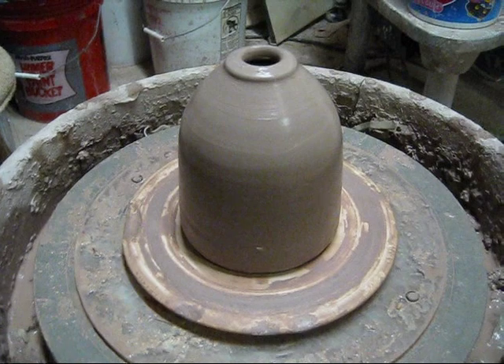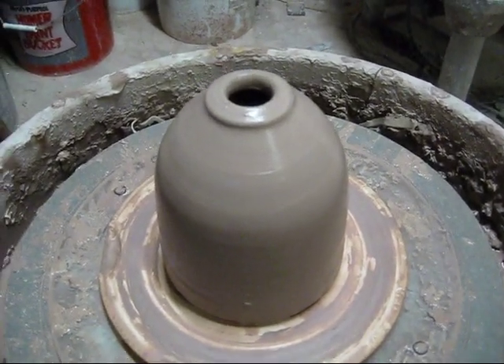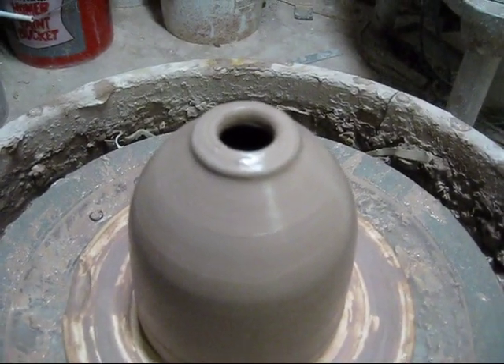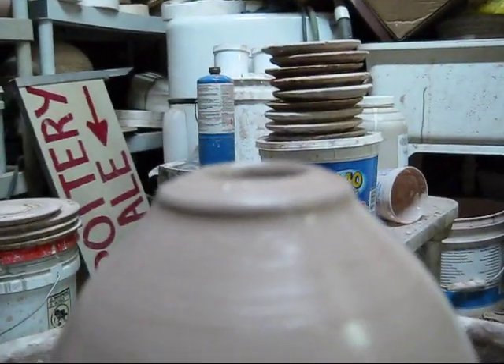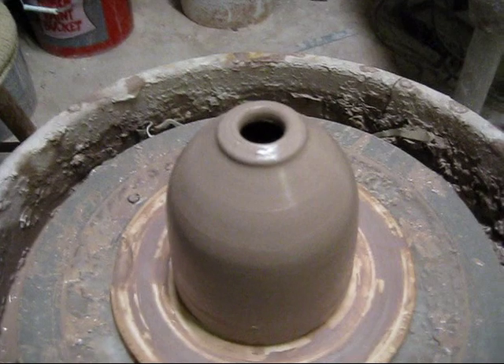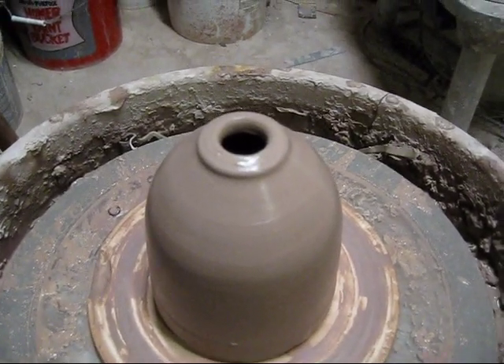It's just a closed cylinder. It's going to be a soap dispenser, a character soap dispenser. You can see how I finished my rims — I flattened it out and it has a slight bevel to it. What I do is wax it before I glaze it so the glue holds better.